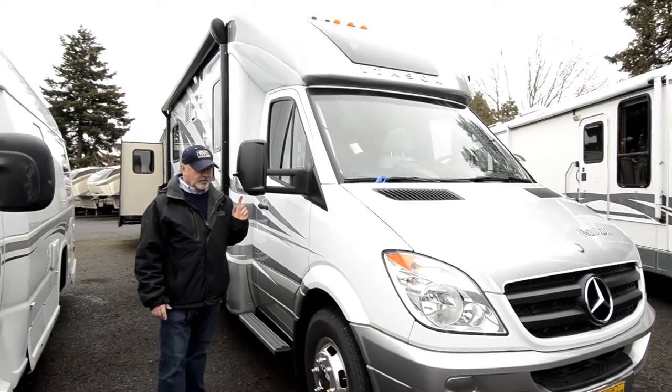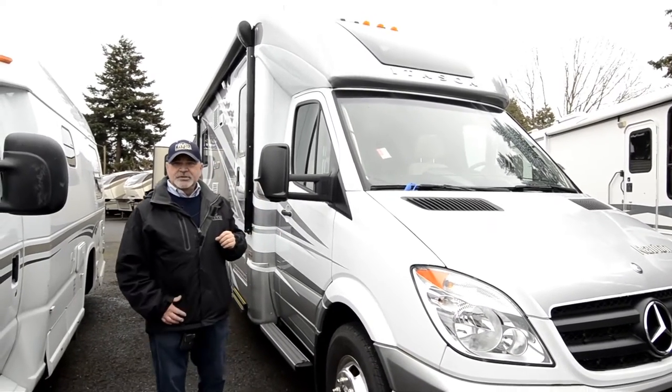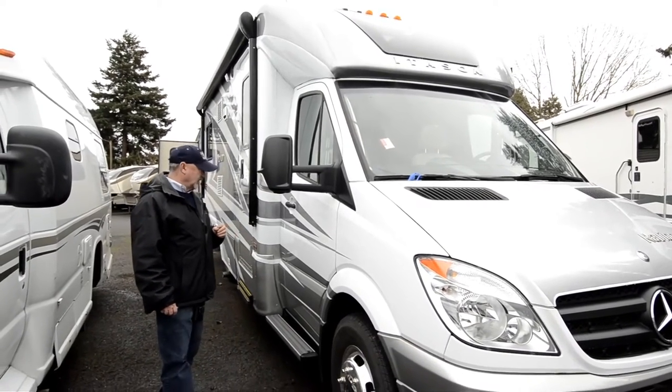This is built on a Mercedes Sprinter chassis, so it has a six-cylinder Mercedes diesel engine, good fuel economy. They're really built well, very popular motorhomes actually.